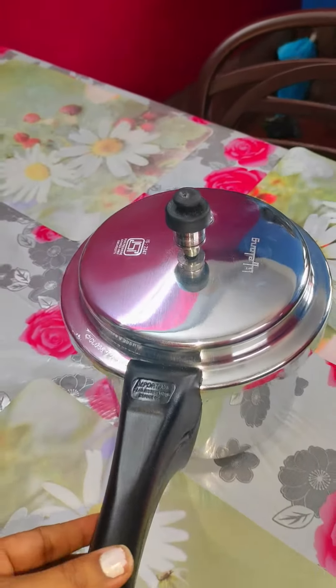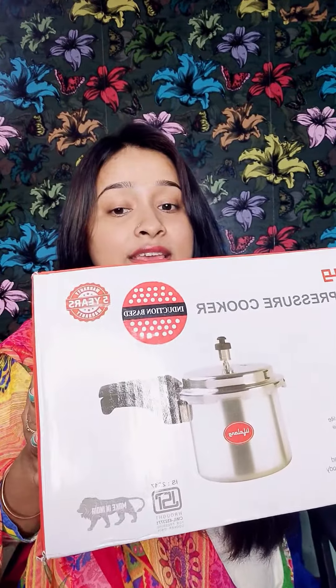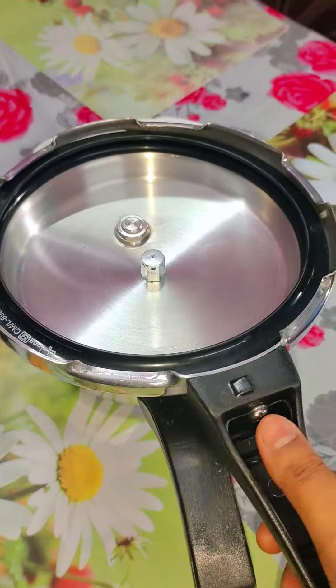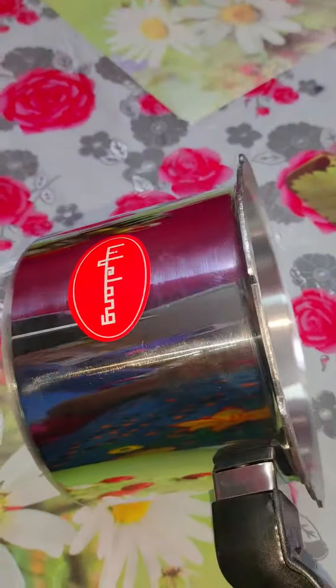Many people don't know how to use the handle on this pressure cooker, so let's see. This pressure cooker is 3 litre, it is ISI certified, and you will get a 5 years warranty. It is made with virgin strong aluminum and it is induction compatible, so you can also use it on an induction stove.